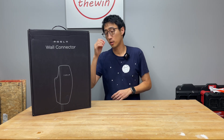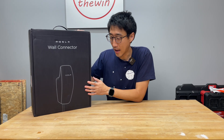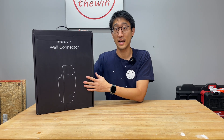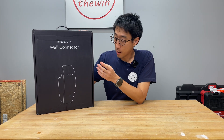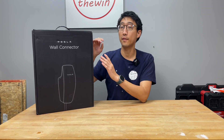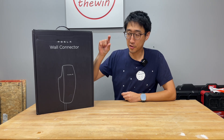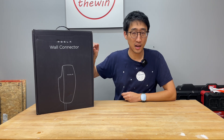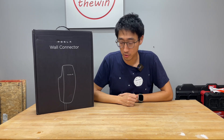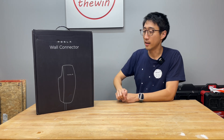Before we get too far into it, let's talk about Level 2 charging. This wall connector has a nice design — it's a permanent installation, designed to stay in place and not really be moved afterwards. In order to install this, I'd highly recommend you check your breaker box and make sure you have capacity for two things: one is the breaker space, and two is that the service panel has capacity for 60 amps.